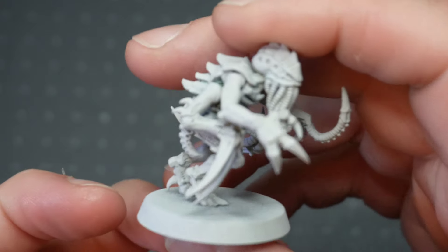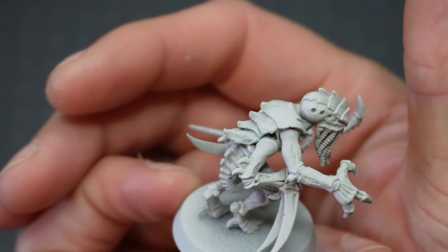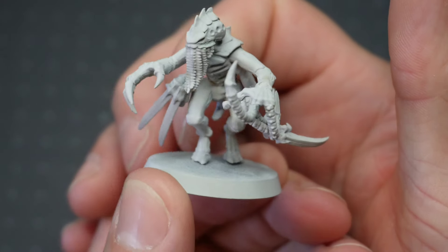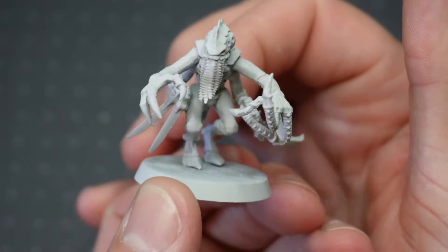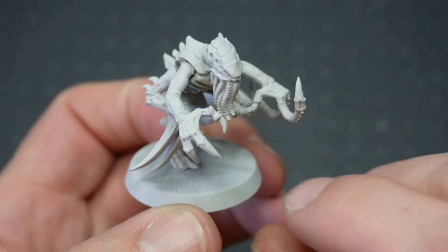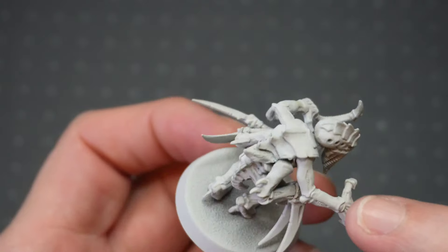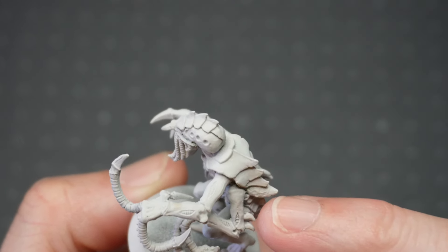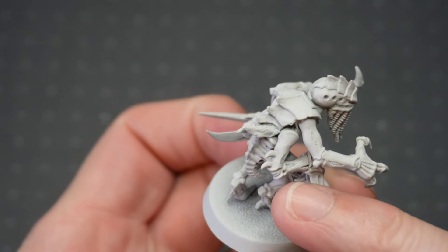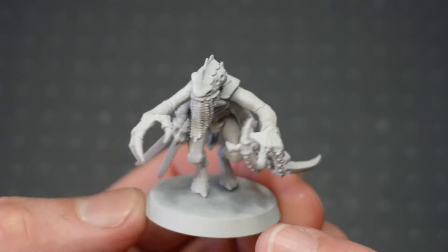So let's have a little look at it and run through what I used. The legs themselves are from the last edition Gene Stealer model. The new Gene Stealers have come out, which I'll compare this to in a minute. Arms are mainly from the Gene Stealer sprue, but then the lower arms are from the Hormagaunt sprue, the old Hormagunts.